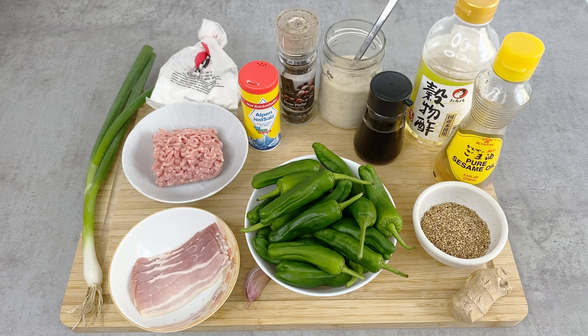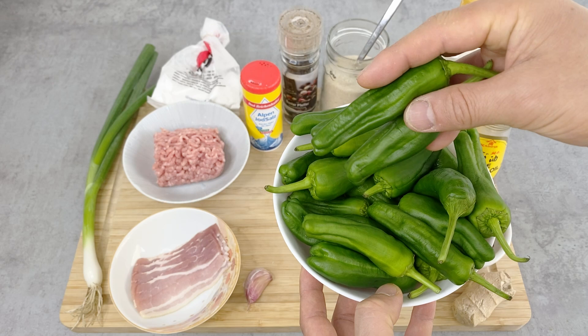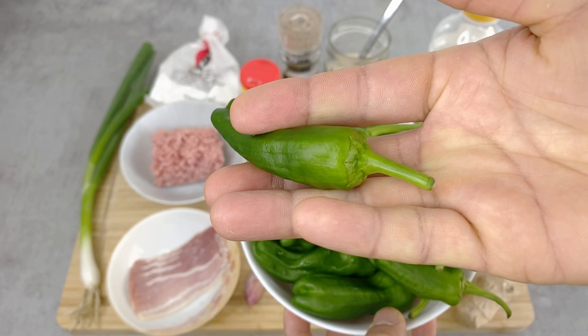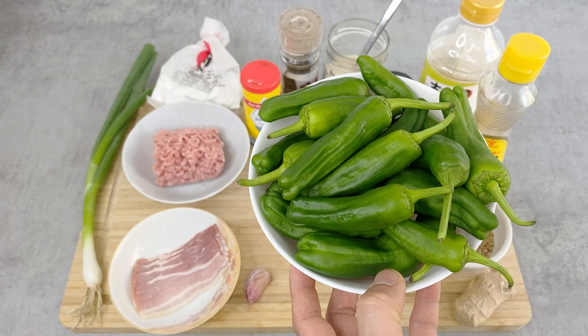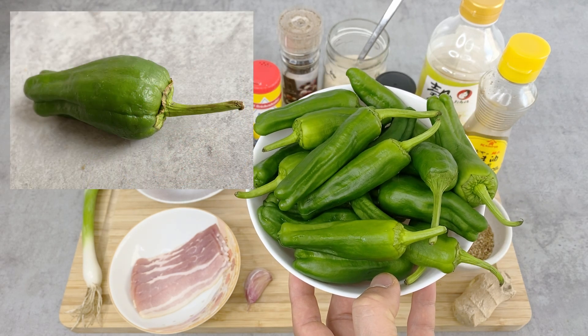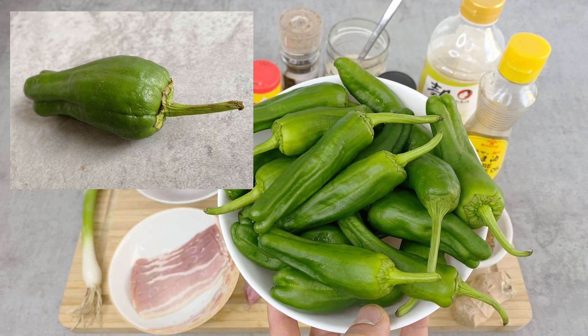Here are the ingredients for four side dishes using shishito peppers. As I explained, these are the size of shishito peppers. When you buy them, try to get fresh ones. To tell how fresh they are, look at the stem. If the stem looks fresh like this, they're fresh. As they get older, the stem starts shrinking, like in this photo — you want to try to avoid those. Even with shishito peppers, the flavor doesn't change that much, but it's always better to get fresh ones.